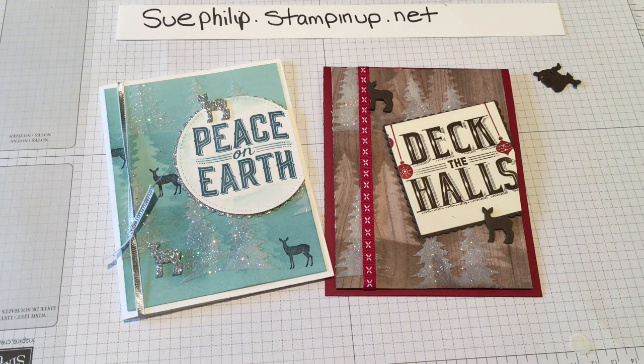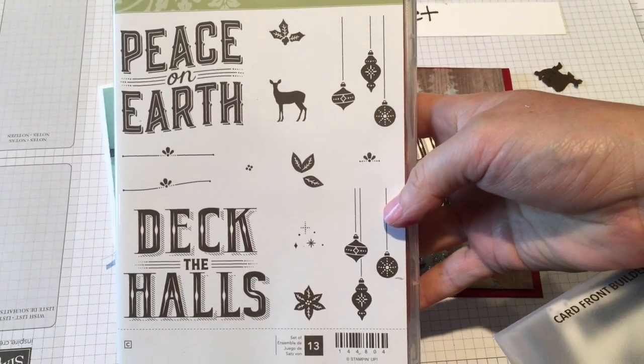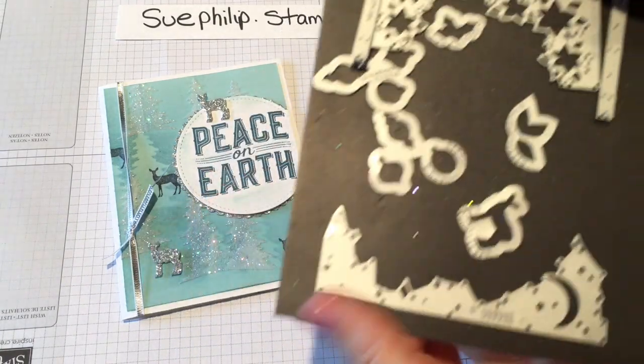Hello there, this is Sue from Sue's Paper Creations and today I've got a very exciting card for you made with the Carols of Christmas bundle. This is a bundle that is almost released early this year for Christmas. It contains this beautiful stamp set, Carols of Christmas, as well as the Front Card Builder Thinlet.